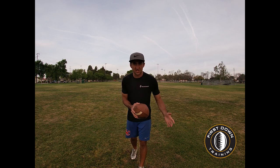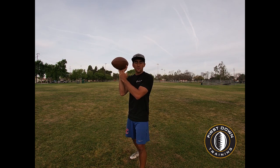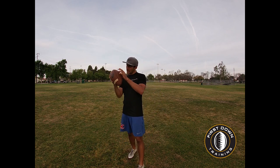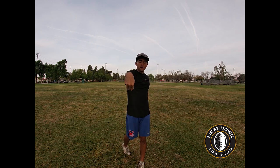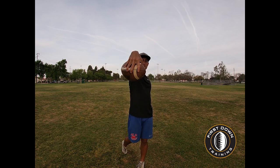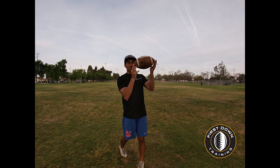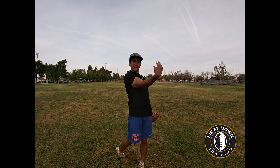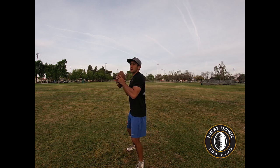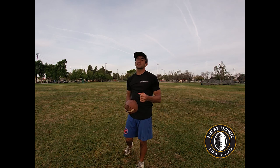Let's talk about common mistakes quarterbacks make when the ball won't spin. First, your palm is on the ball and you're pushing it — we don't want that. Get your fingertips on the ball and flick your wrist right at the target with your thumb parallel to the ground. A lot of guys will flick downward — that's pushing the ball, and it's going to wobble up and down. If the ball curves, that means you curved your wrist. Roll off the index finger, flick the wrist, pull the money out of the back pocket, and get full rotation on the ball.